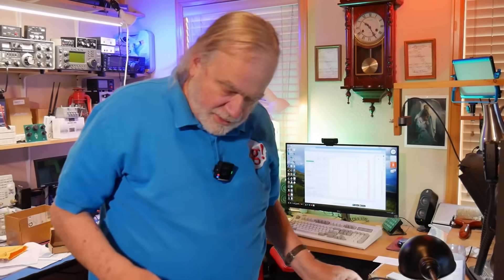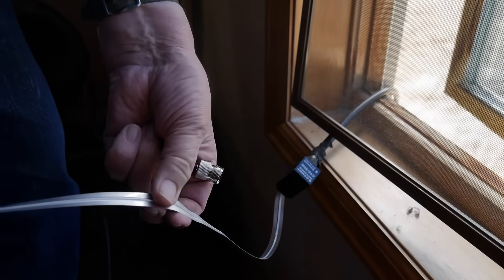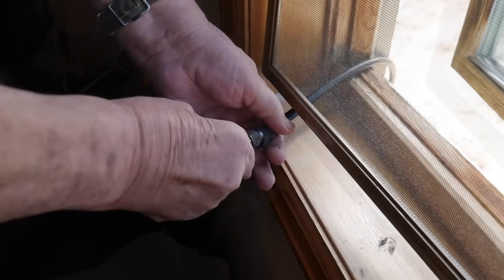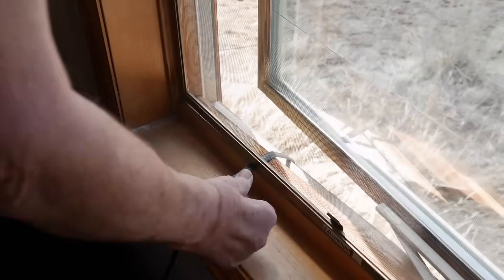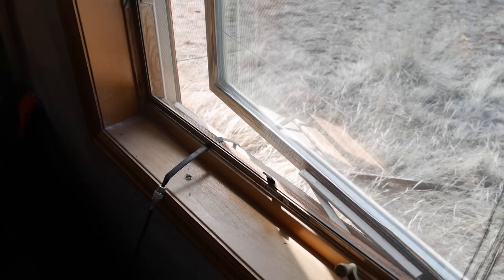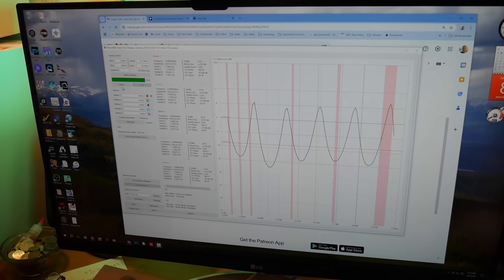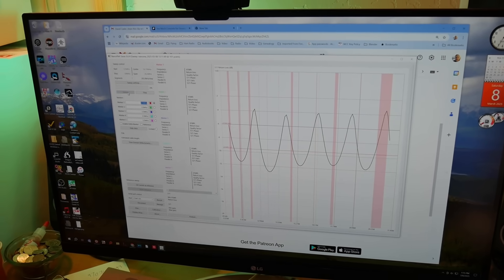Now we're going to do the same with one of the Chinese ones — it says made in China on the bag, not on the device. You can see here kind of where it got bent a little bit going through there. These are wood windows, but they've got metal on the outside. Get that one in as far as it will go. We're going to sweep this again.